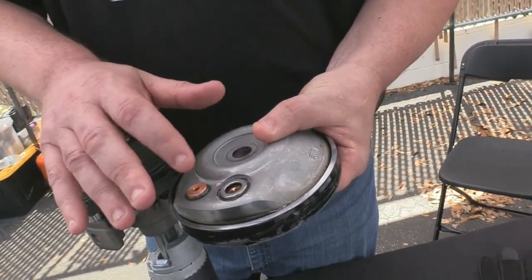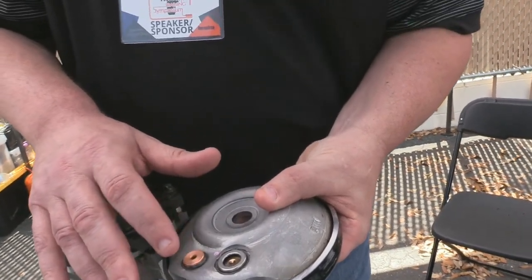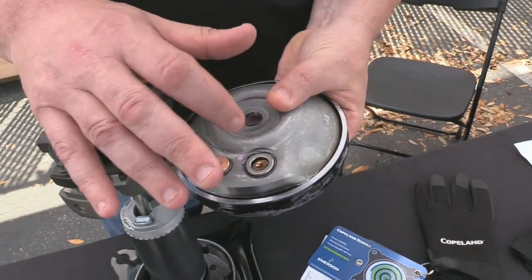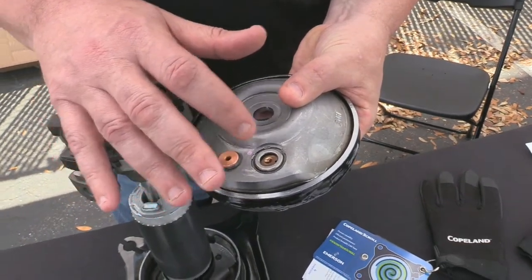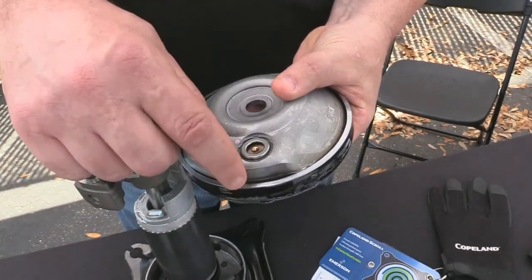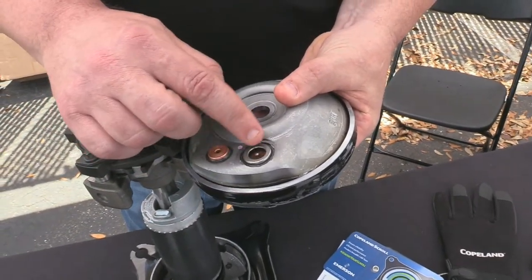Now if it's R-410A, before I get away from that topic, it's going to be a 625 psi differential — higher pressures. The IPR is based on pressure. Now this is a TOD — a Thermal Operating Disc — same concept. It's going to shoot hot gas down there.